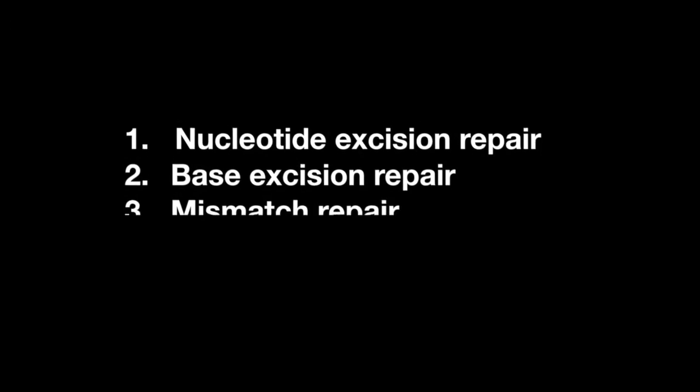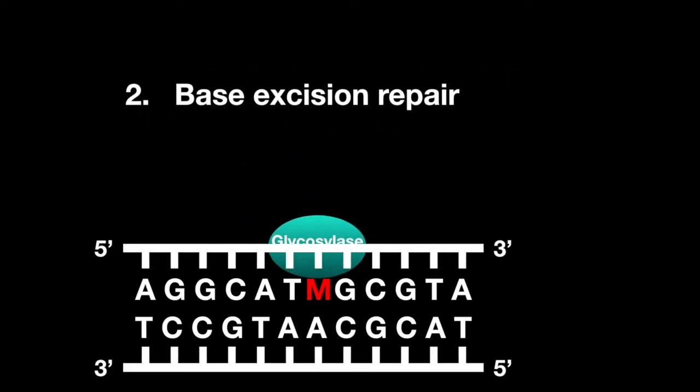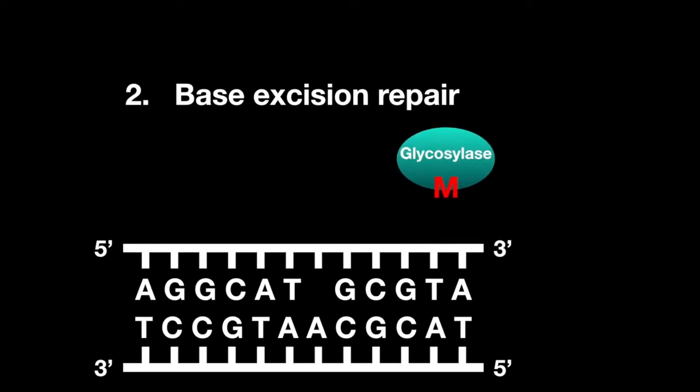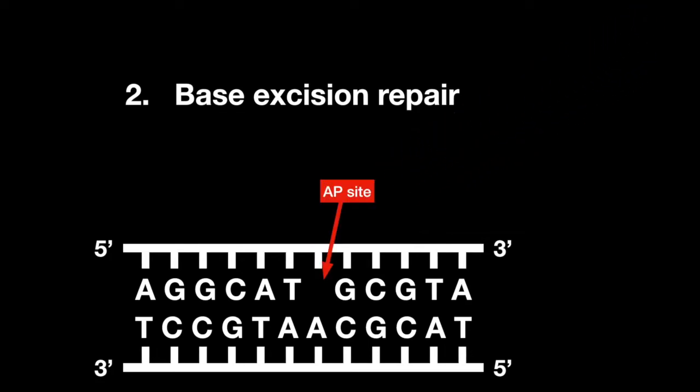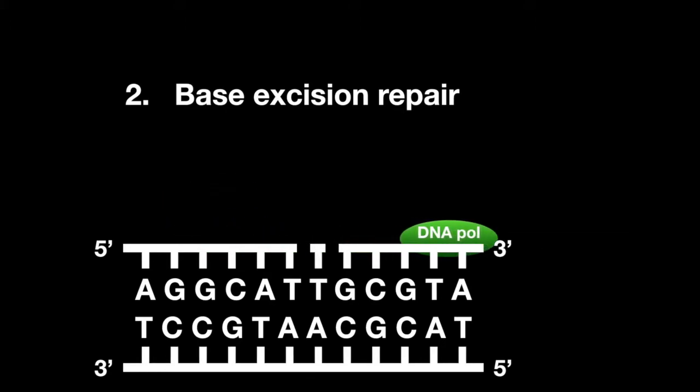In base excision repair, just a single base is removed by the enzyme glycosylase, which creates an AP site. AP endonuclease then cleaves the 5' end, and AP lyase cleaves the 3' end, removing one or more nucleotides. DNA polymerase beta then fills the rest of the DNA, and DNA ligase joins them together.